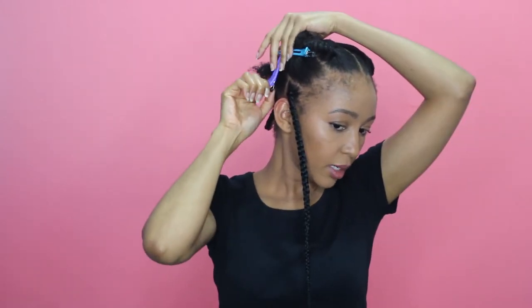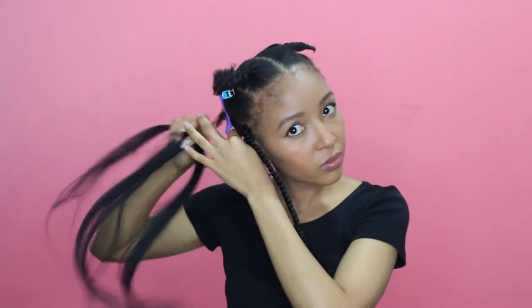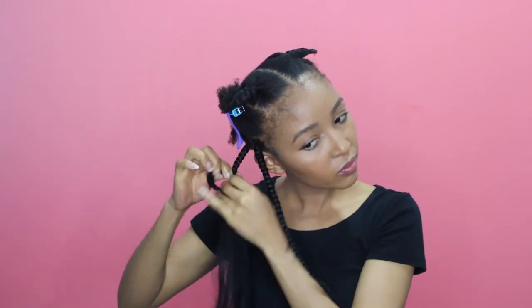Now that the first braid is done I'm just going to unclip the line, grab another section of hair, and repeat. My strategy is to work one line at a time — I divide the section into three lines and braid one line at a time, repeating these steps over and over again. I thought it would be nice for you guys to see how far I get and how long it takes me to finish each section and how far I am every hour. Let's fast forward to the next hour and see how far I am.